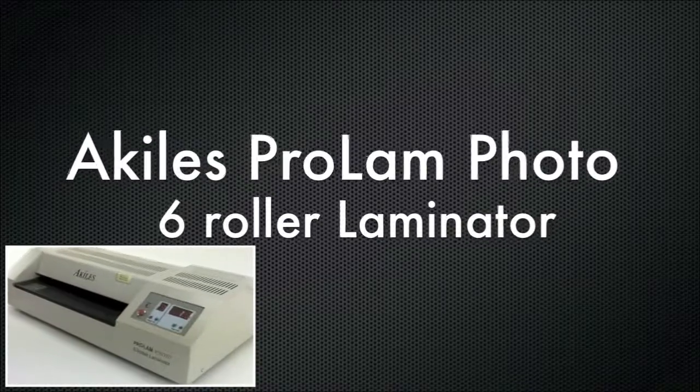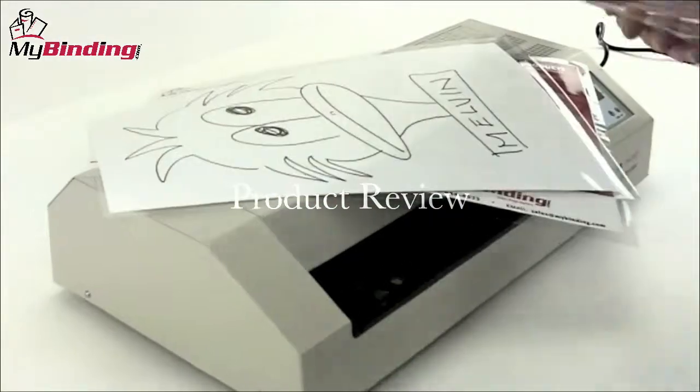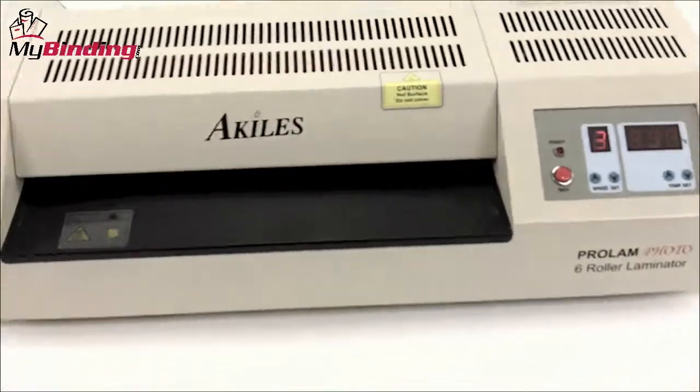Welcome to MyBinding video. This is a product review of the Pro-Lamphoto 6-Roller Professional Laminator by Achilles. If you have a lot of laminating to do on a regular basis, the Achilles Pro-Lamphoto may just be your best bet. Let's have a look at all of its features while watching it in action.